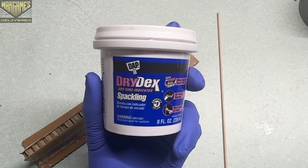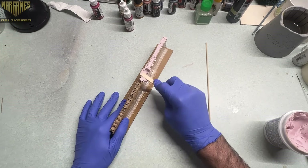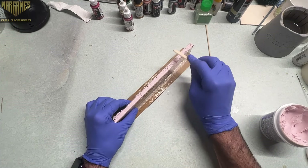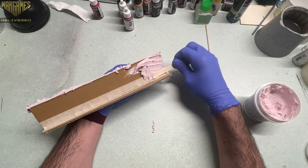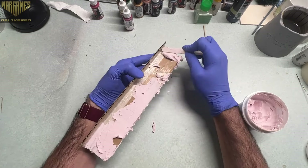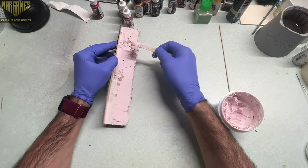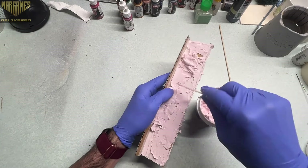For this next step I chose to use dry deck spackling — it starts off pink and then dries white. I chose this product because it was what I had on hand, but you can use Celluclay, Sculptamold, or any spackling will work. I gave the entire thing a coat of this spackling. I was not careful about the application — I just wanted to get a rough covering across everything, the entirety of this stone wall.